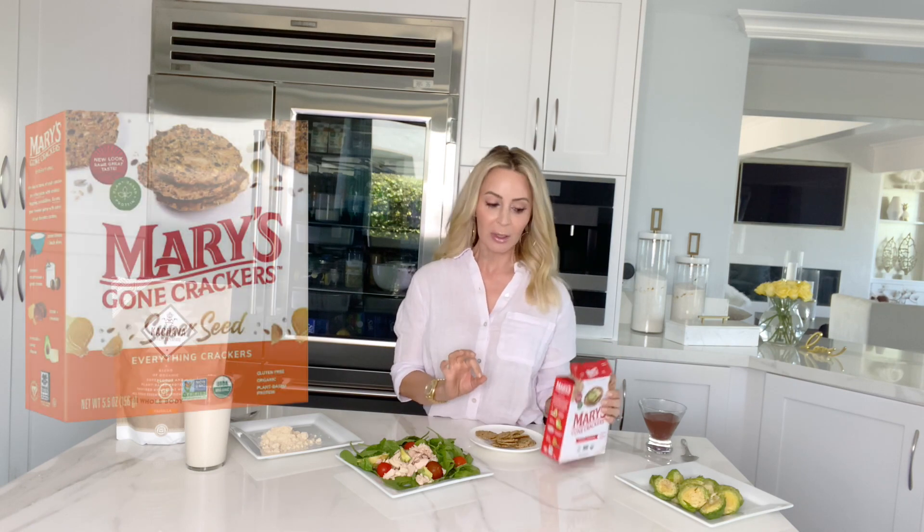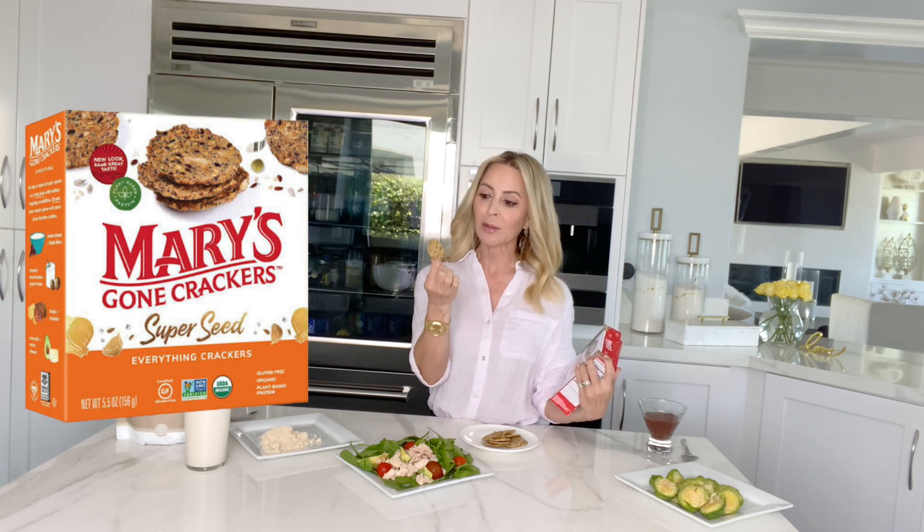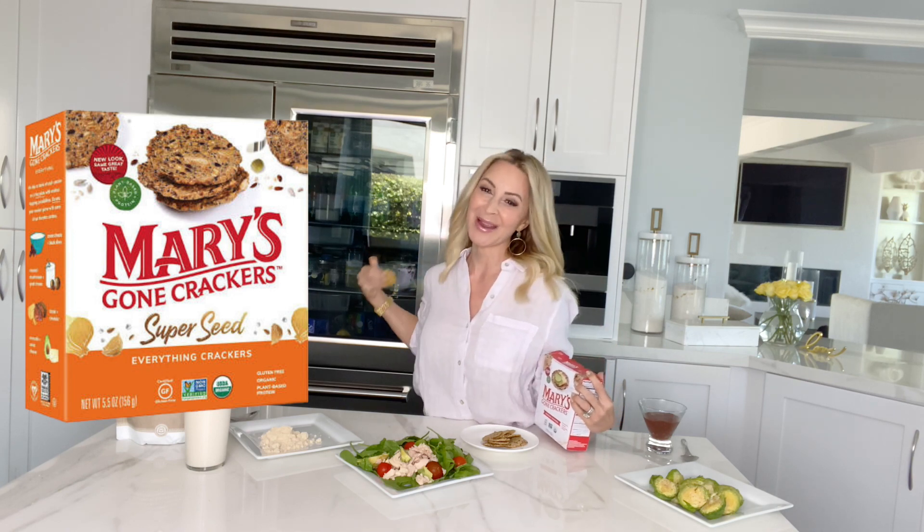If I wanted a snack and sometimes you just want something really crunchy, I love these Mary's Gone crackers. They are an all-seeded cracker, really good and crunchy — not a lot of junk in them, just good seeds. I would have these with some hummus, which is in my refrigerator.